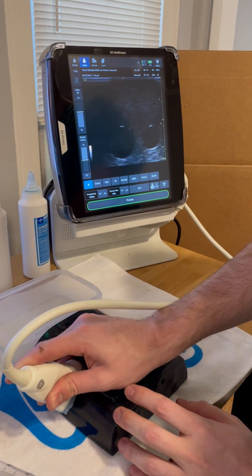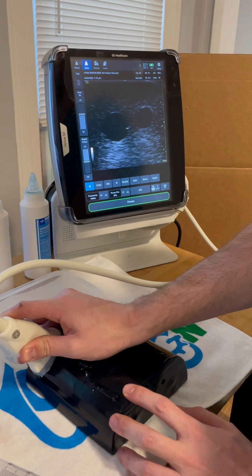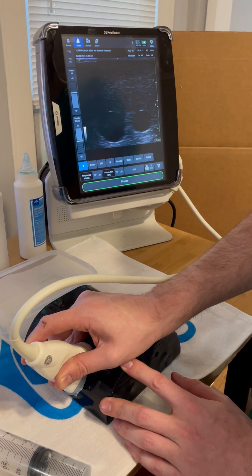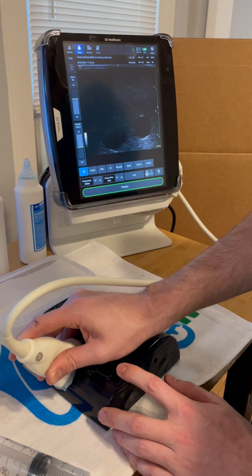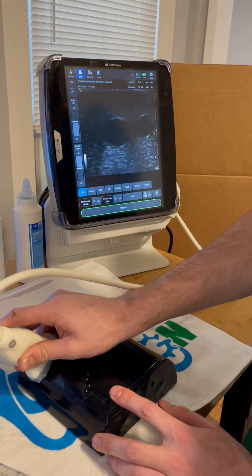In the model, as I advance up the model, you'll find that the vessels become much more shallow and a far easier target to hit. And as I come back in the model, they get much deeper and much harder to approach. So you can change the difficulty setting for the learner by instructing them where they can insert — shallow or deep.